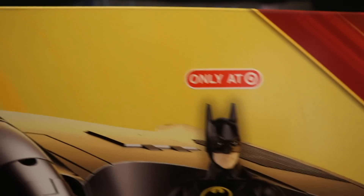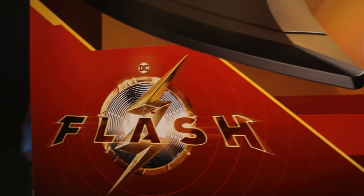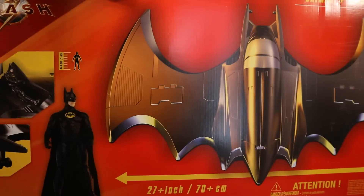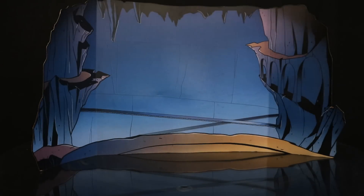This is apparently a Target exclusive — I was not aware of that, only at Target. DC, 27 inches, 70 centimeters, Batman plus Batwing from The Flash. It looks like it even has retractable landing gear on the top. On the back, here's the Batwing — giant 27 inches, functioning canopy and landing gear. And in case it helps anybody, here is the barcode.